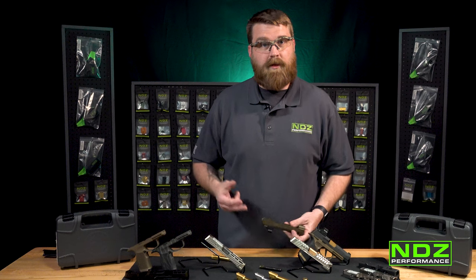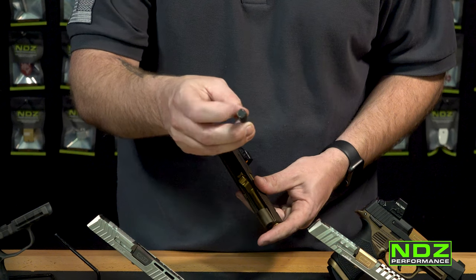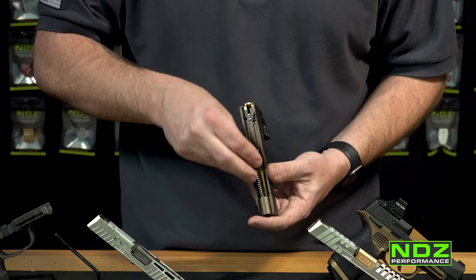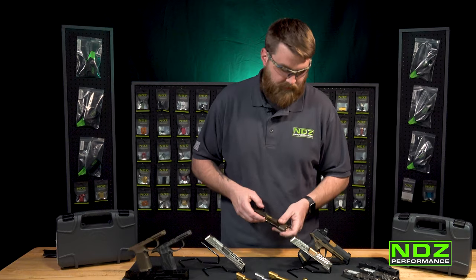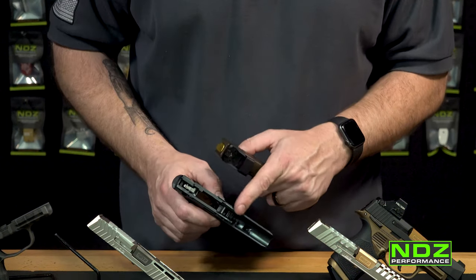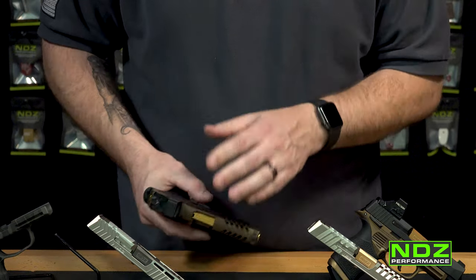Installation is the same procedure in reverse. Drop the barrel in there, put it down at a 45 and slide it back. Take your guide rod — you can see the little flat edge — put that edge to the front and lock your guide rod into the crescent shape of your barrel. Then pick up your slide, line up the rails on the slide with the frame, lock your slide back, put the takedown lever down, and you're good to go.